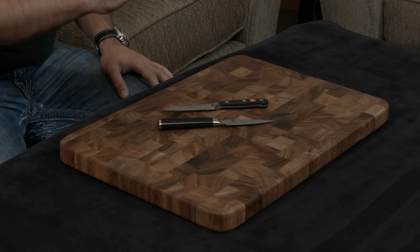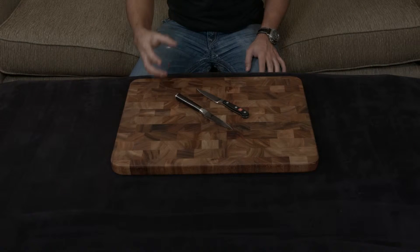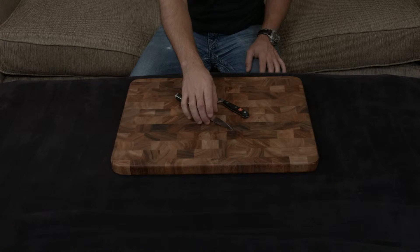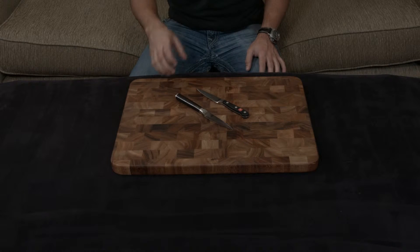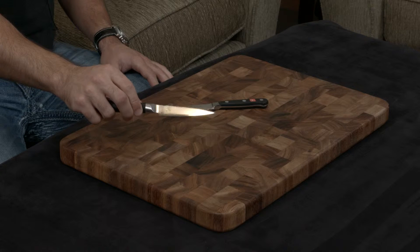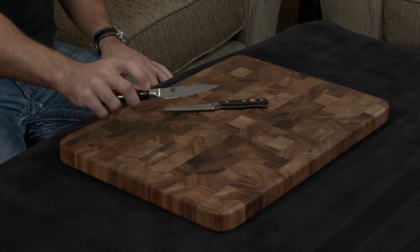That's sort of where the similarities end. The Shun uses a core cutting technology, which means it has VG-Max steel in the center of the blade — very hard, very durable, holds an edge very well, about 61 hardness — and it's wrapped on either side with softer stainless steel, which gives it the gorgeous Damascus pattern and also protects the blade from damage.